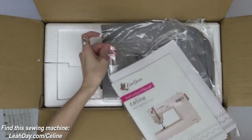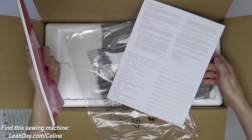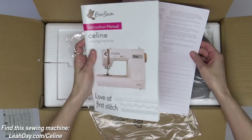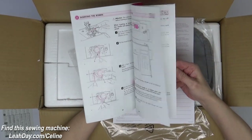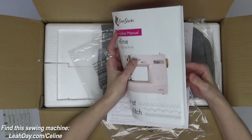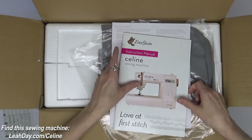We also have our instruction manual here and our warranty certificate. Make sure to fill that out — if you need any help with that and you bought your machine from LeahDay.com, just let me know. This sewing machine manual is pretty hefty, actually pretty surprising. It's pretty long and has lots of details about how to use the different feet and features on this machine.